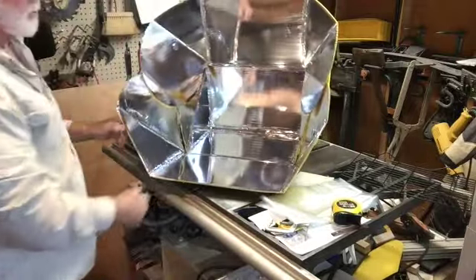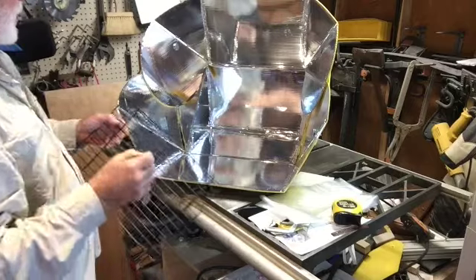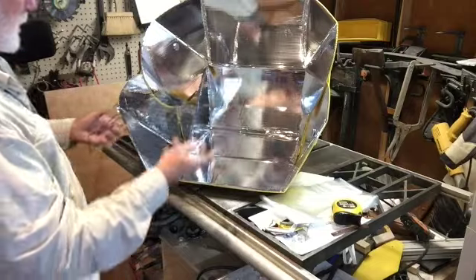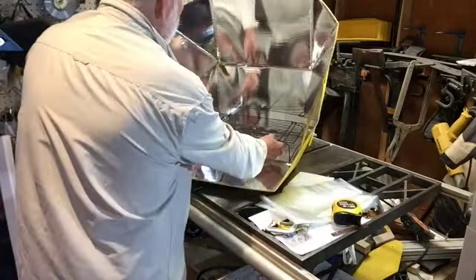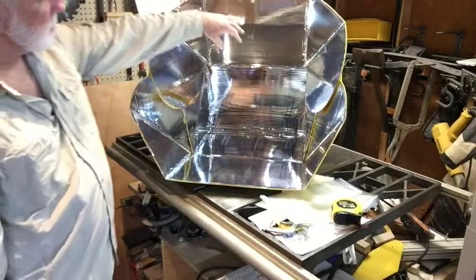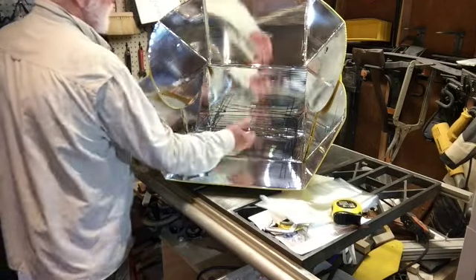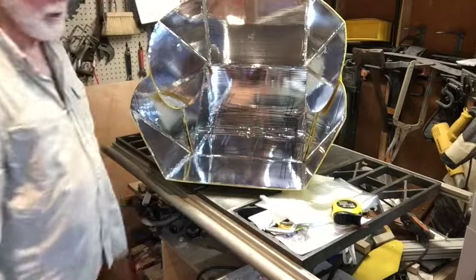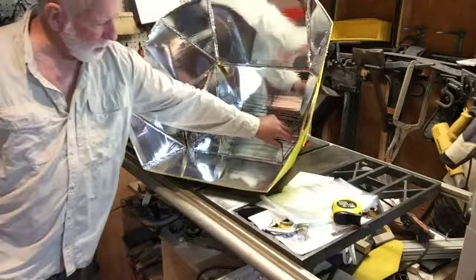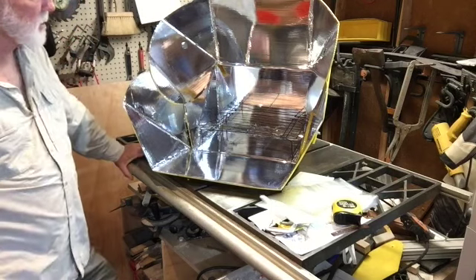And there you go — that's your All Season Solar Cooker. You want to use all the reflective surface, and that's the purpose of the rack here. The rack raises whatever pot you use off the bottom of the cooker. So when the sun comes in, any sun that comes in from the bottom will be reflected up onto the bottom of the pot that you're using, and it really speeds cooking. You always want to cook with your rack in there. So that's the assembly of the All Season Solar Cooker.